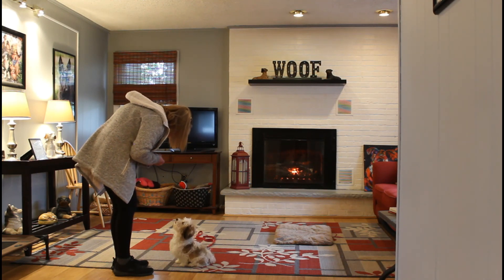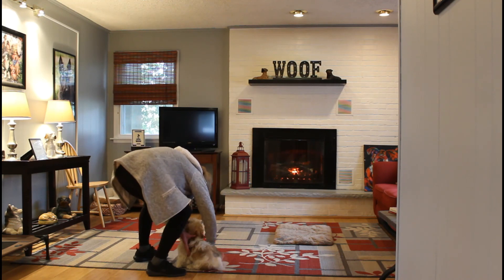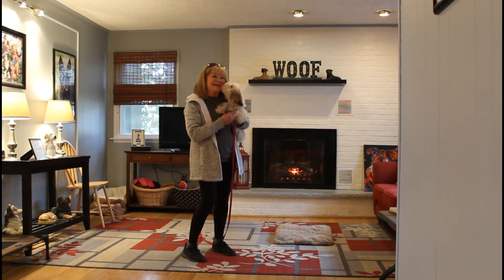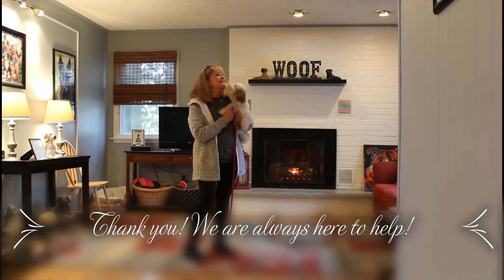You can definitely work on that at home. We are so proud of Bella — she has done such an amazing job. We're going to give you all the tools for success when you come for your lesson, and we want to thank you for choosing Nora's Dog Training Company.